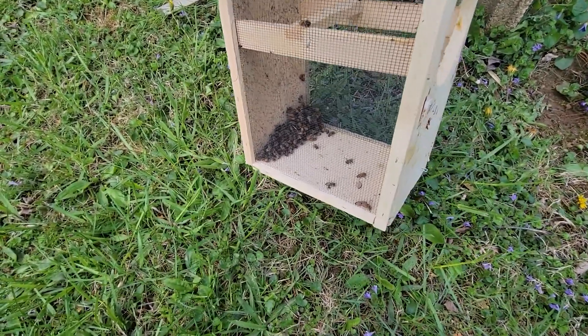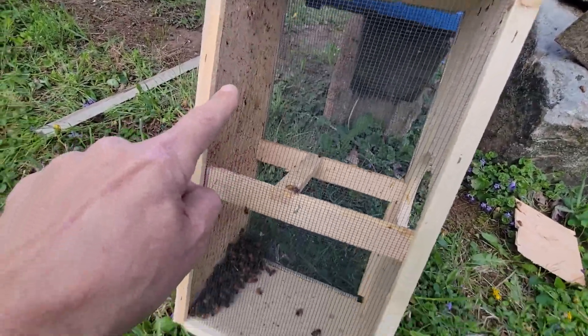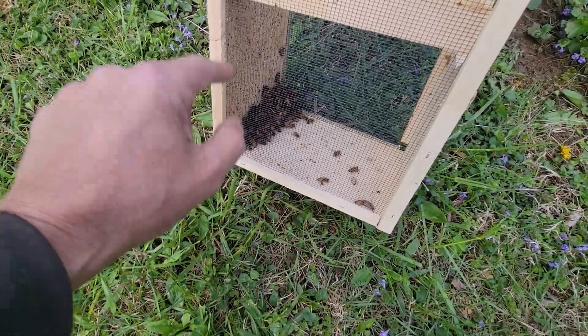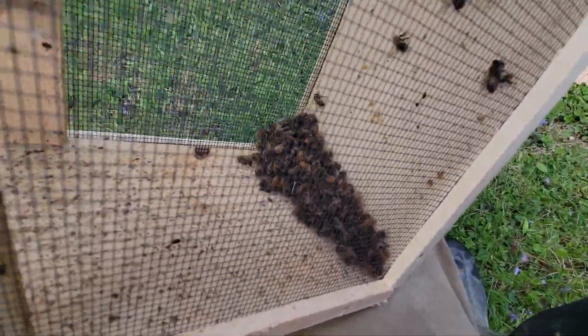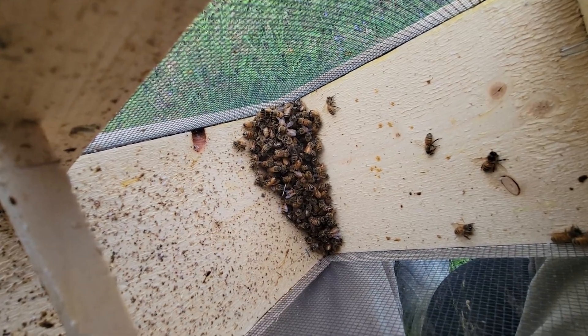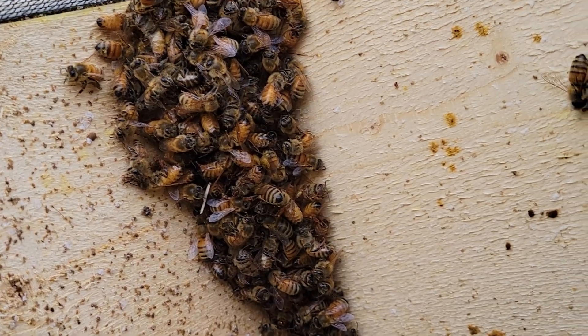The next morning I came out and seen that the bees were clustered in the packages and I thought, you know, this is a good chance to show everybody what cold weather does to bees. If you look at these bees, they almost look lifeless, like they're dead, but that is not the case. This little experiment is going to show you how cold weather affects bees and makes them go into a state of torpor.